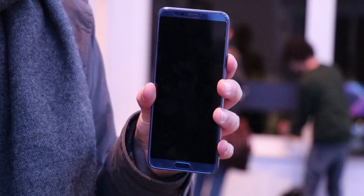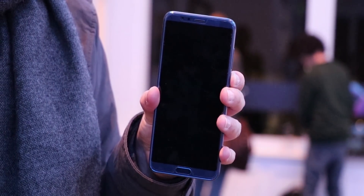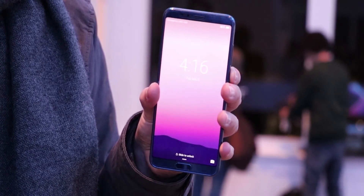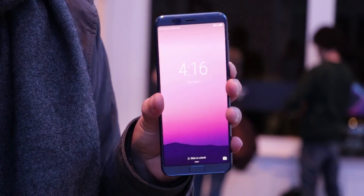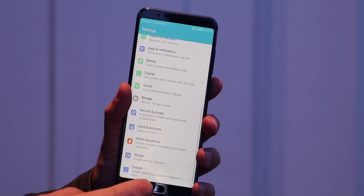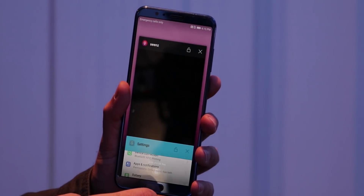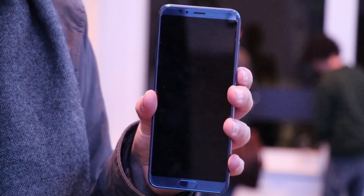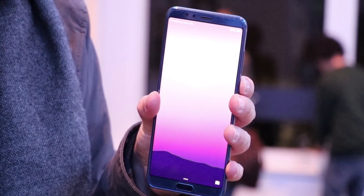On the front we have a 5.99 inch IPS display in the 18x9 format with a full HD resolution. Colors are nice and quite accurate and everything looks sharp. Compared to the Huawei Mate 10 you have a lower resolution, which is not that bad, and you have no OLED compared to the Pro version. Above the display is the front speaker, which doesn't support stereo sound unfortunately, a light and proximity sensor, and the 13 megapixel front camera.